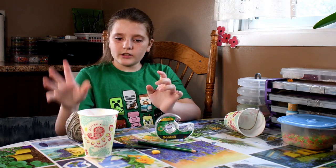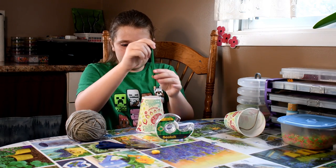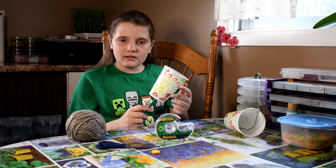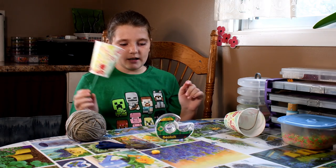First, what you're going to do is get your cup and your pencil and put a hole right in the middle. I am using a cup with a design on it already. You can use a paper cup and paint or color a design on it.